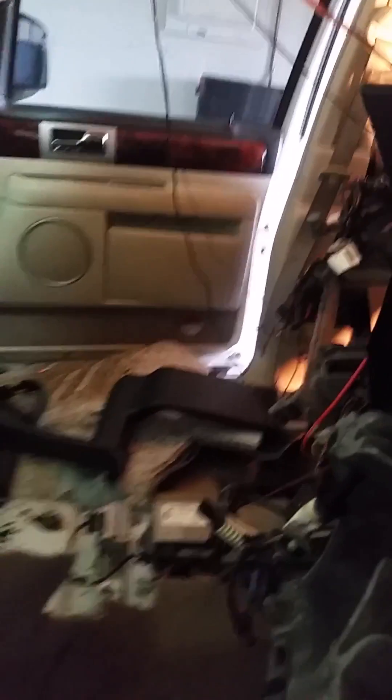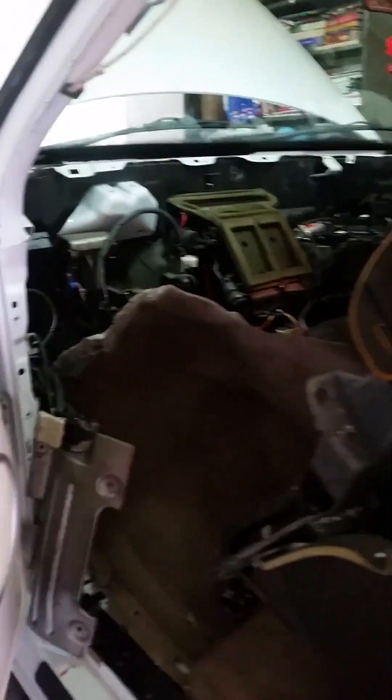You have to unplug every electrical connector on this dash — every one of them has to be unplugged to get it back. Don't worry about it too much because they're all color-coded, most of them, and they'll only go one way. You really can't get mixed up with your electrical connections.